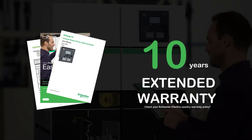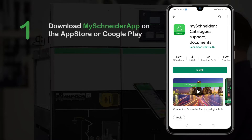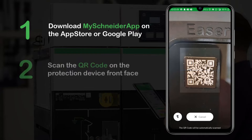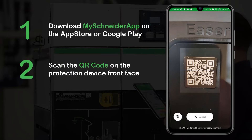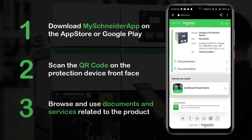Just follow these steps. First, download the My Schneider app from the App Store or Google Play. Then, click on the QR code icon in the search bar to get access to the QR code reader. You're now ready to scan. This will take you to the product page with all the required documentation. You can also register a relay to activate the extended warranty.